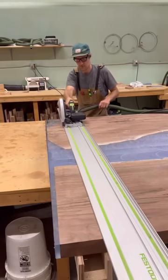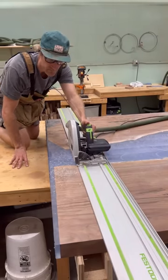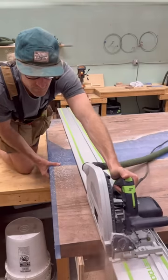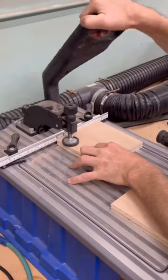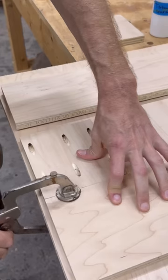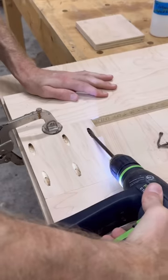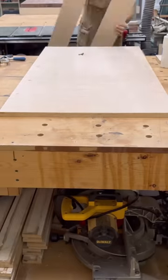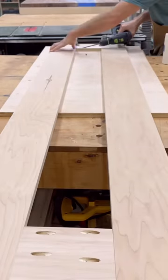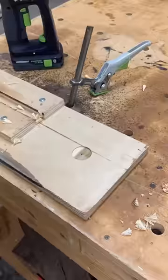Now after everything is sized up, it's time to start focusing on the bases. I decided to make some jigs so I could repeat them on all three bases. This form is right at a quarter inch larger than what the base plates are going to be, so they're going to be able to fit in there nice and easily.